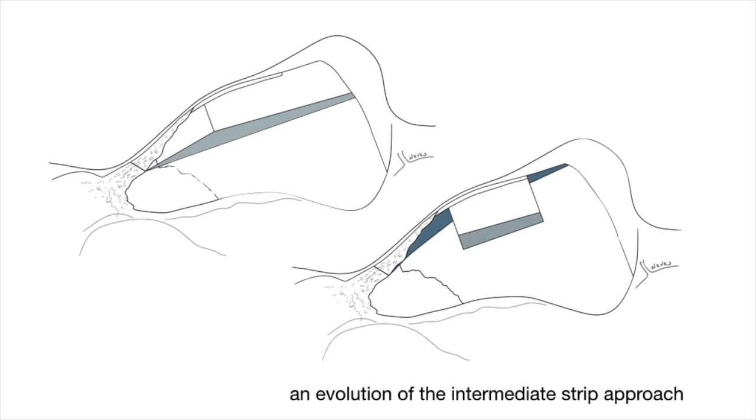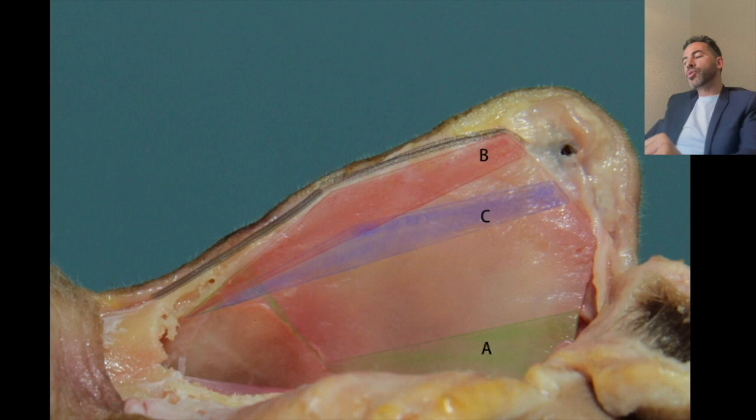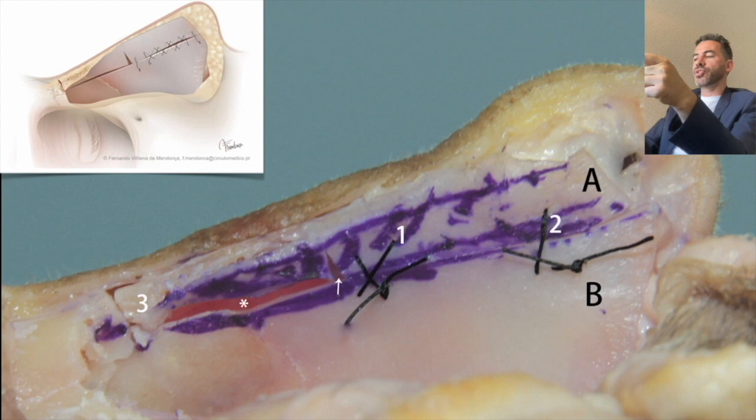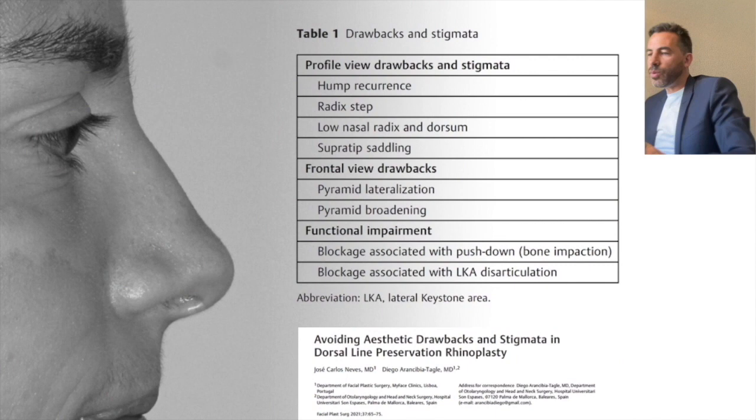We have three approaches to the septum: A is the low strip approach, popularized by Cartel; B is the high strip approach, popularized by Saban; and C, which is what I like to do, is to keep some cartilage up there so I can suture it at the end of surgery. In my hands, having this counteracting force at the rhinion gives me better control of the final result. But as I said, when we jump into new techniques, we need to think about the dark side — the drawbacks and stigmatas we need to avoid.